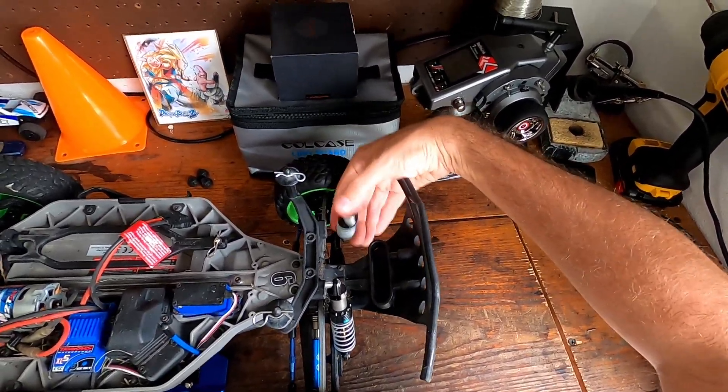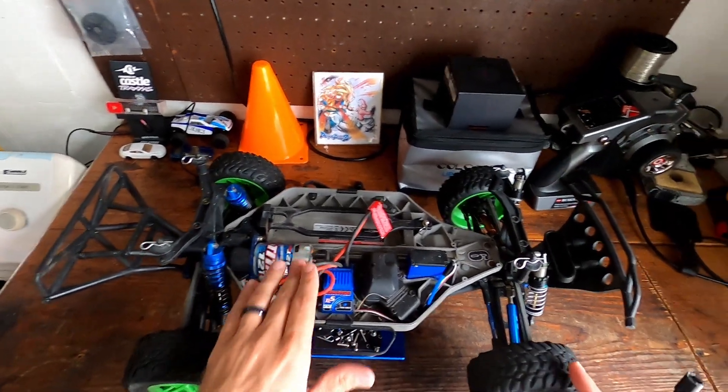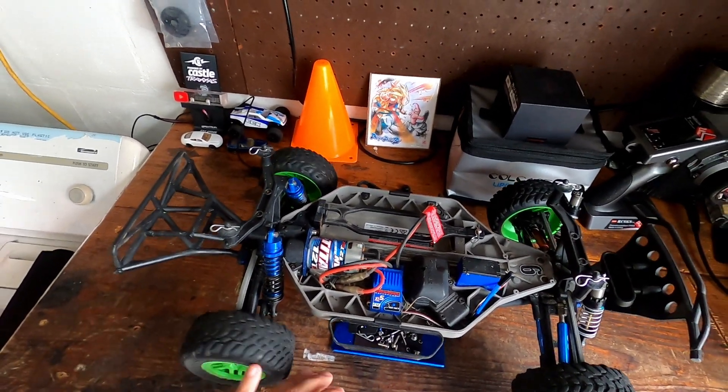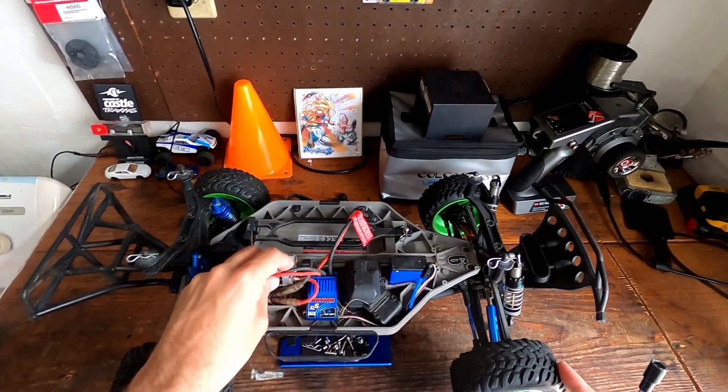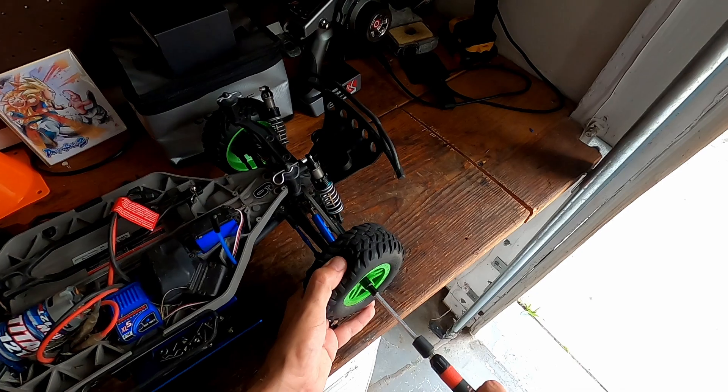We're going to give it a rip and see how it runs. Maybe this will be the one we swap over to brushless, because this RC lot did come with a bunch of brushless motors — that's more than likely what we're going to do. But for now let's just clean it up and see how it runs as it is.